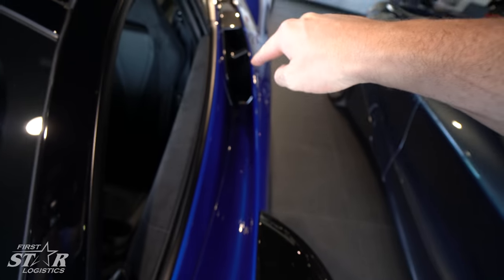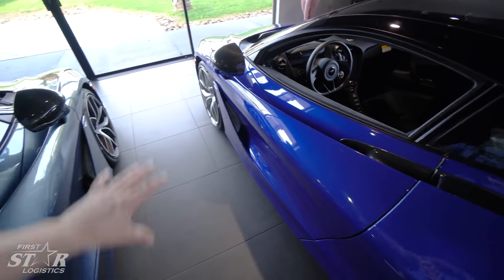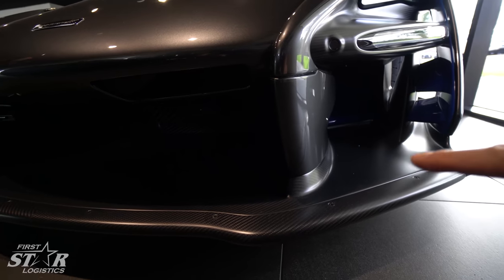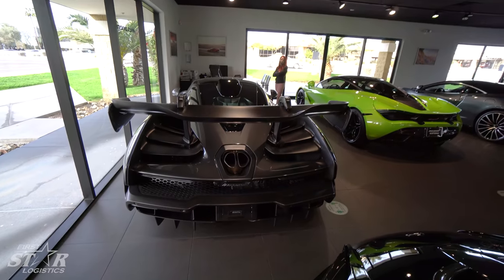We've got some 720s here. A couple things I really like about this car: that air intake makes it really nice, combined with this air intake right here — it creates a really interesting flow. You can see these air filters, and there's an aggressive air intake in the back that I love. There's an aggressive air wing on the back too, though I'm not sure about that.